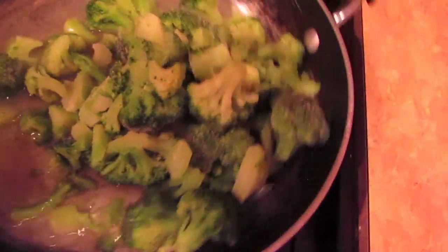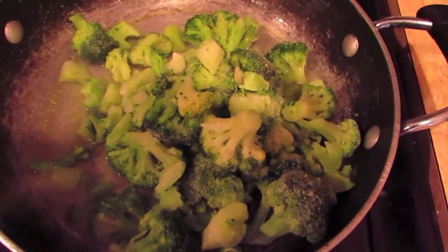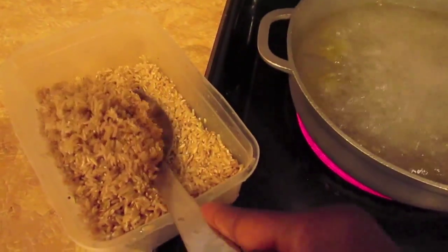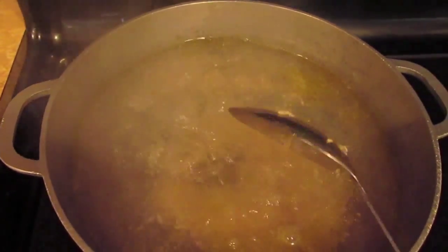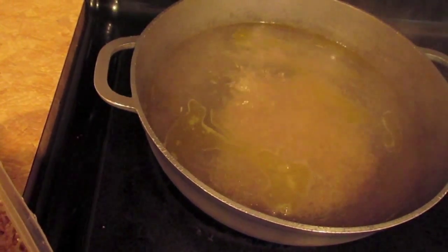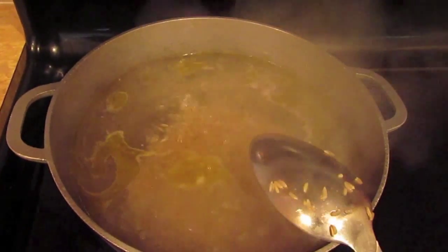Here I am getting ready to cook my broccoli and I did add some black pepper to it. Here you see my rice in this container because I do rinse my rice before cooking it. It is an old habit and I think it is a good habit because you just want to make sure your rice is clean when you cook it.